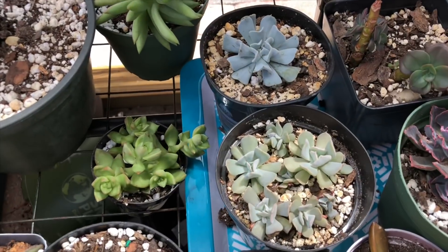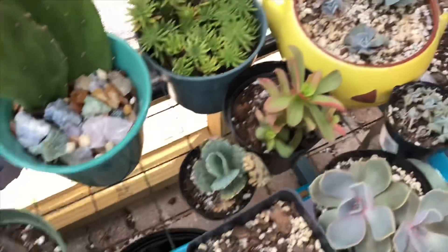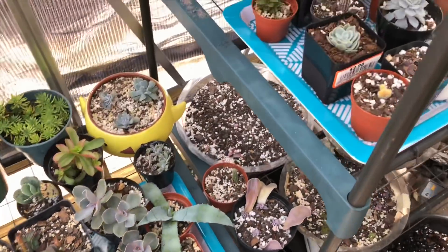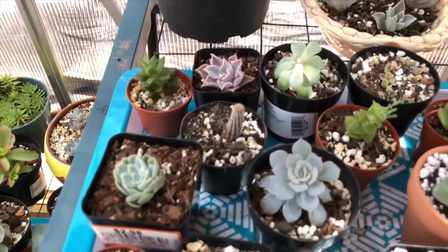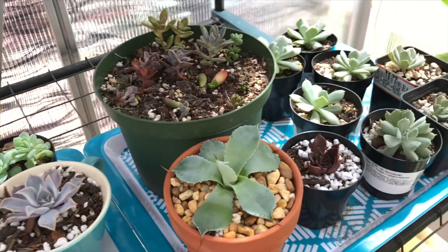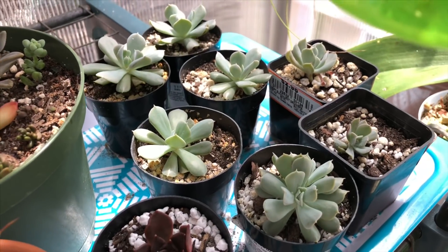Look — more Topsy Turvy babies! I think I just showed you one, here are some more. And here I have some plants that are rooting, or they're just babies. More Topsy Turvy babies.